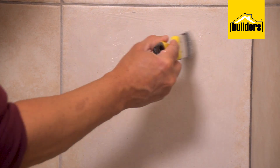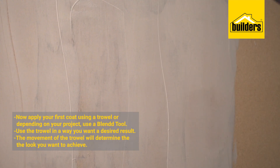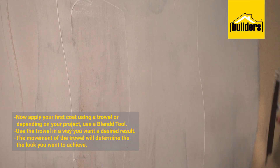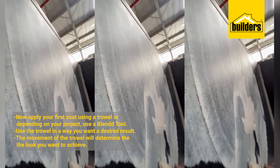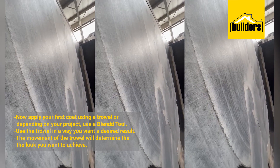Correct — slightly more viscous than paint, so it's easy to apply. You start off applying your first coat using a steel trowel, the way that you'd apply rhinolite, basically like plastering. And you'd use your trowel in a way that gets your desired result — the look you're going for will depend on how you move your trowel.